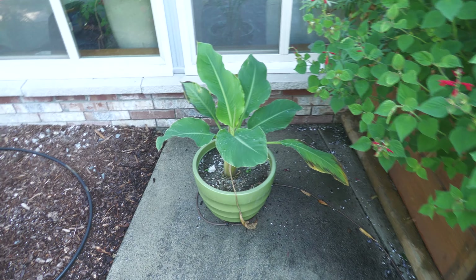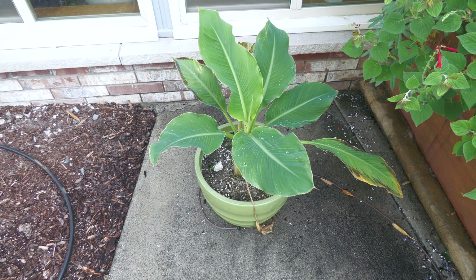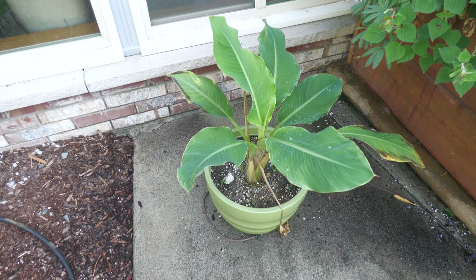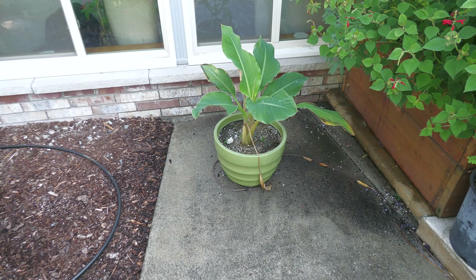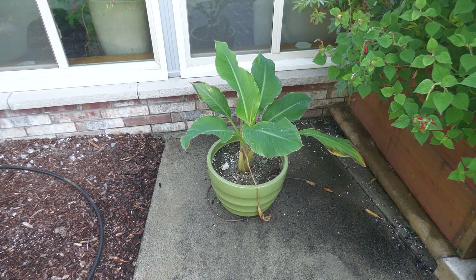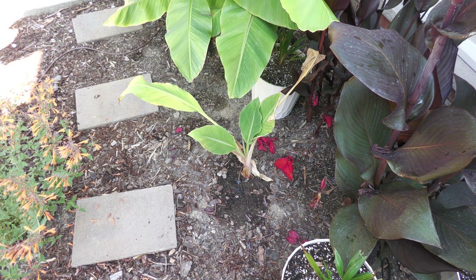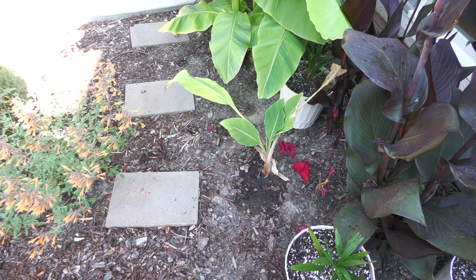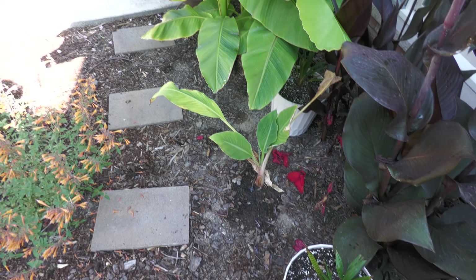Here's some of the other stuff that's going to go inside for the winter. This is a Golden Lotus banana — it's done really well in this pot. I put a couple in the ground and those have not done as well. I think I'm going to dig one of them out and stick it in a pot, then leave the other one in the ground — maybe put a wrap on it — just to see if it can sustain outside in winter. That way I'll keep two inside and two alive for next year.